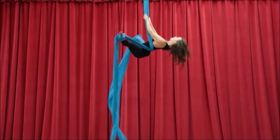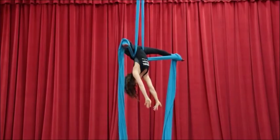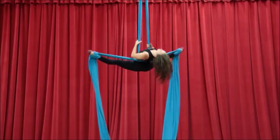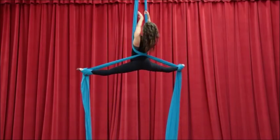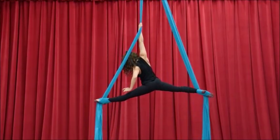Invert by pulling up slightly, push the fabric forward and you're over. Whenever we come out of this, we always grab the side that is closest to your back. So in this case it is my right side. My right hand grabs the right, my left arm reaches through the middle and I go into a split.